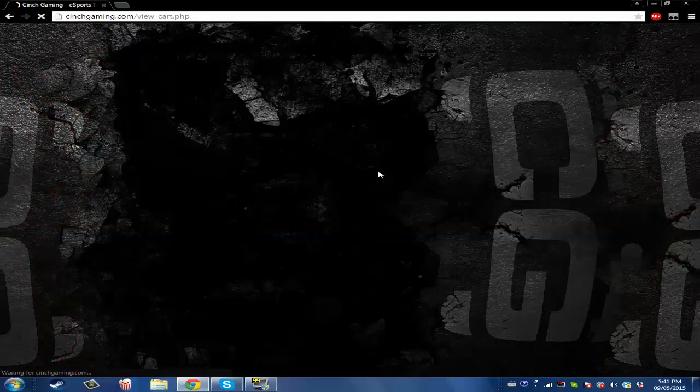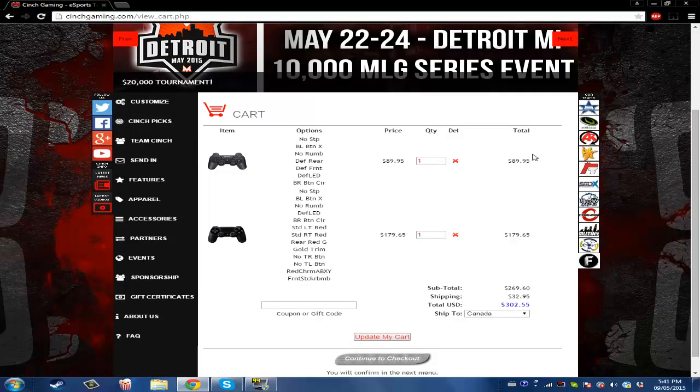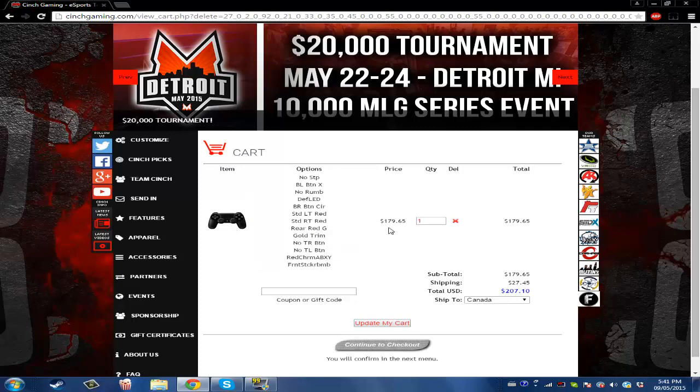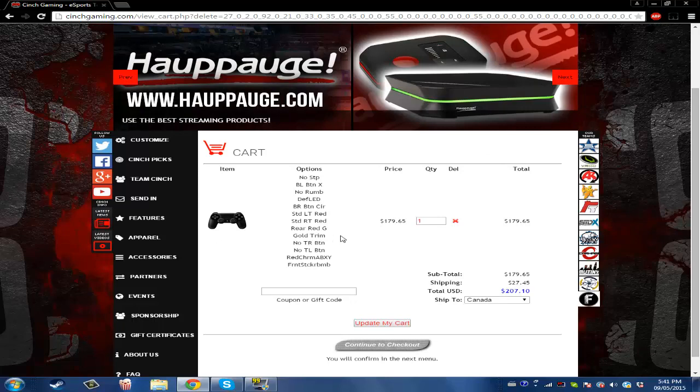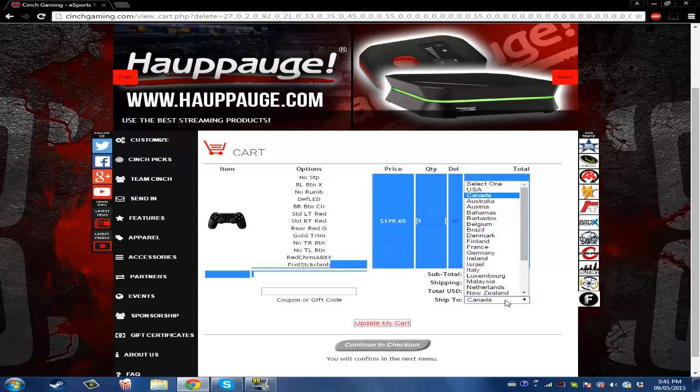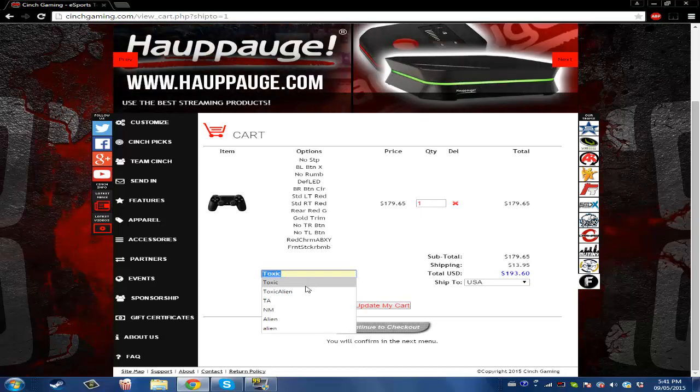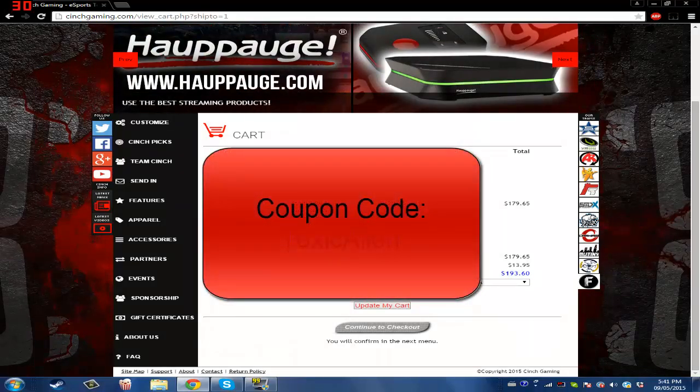Let's add that to the cart and purchase this. Here are your options that you chose. Price: $179 — that's not bad, guys. That's a sick-looking controller. Around $200 total. If you ship to the USA it'll be $193. And the coupon code is 'Toxic Alien,' so make sure to enter Toxic Alien — it'll give you a small discount.